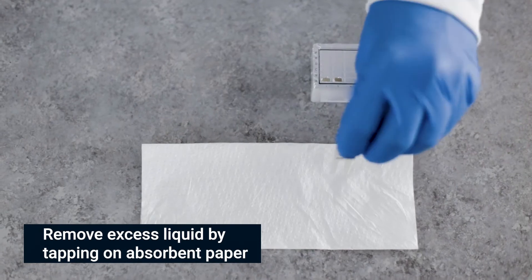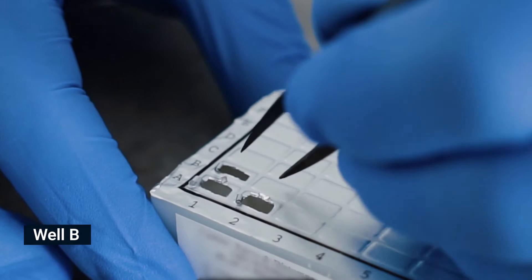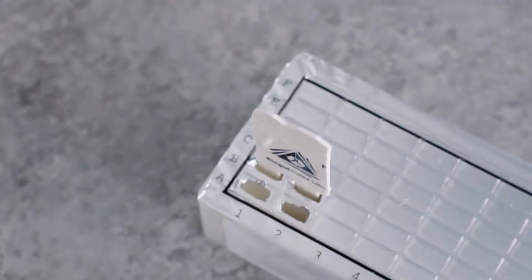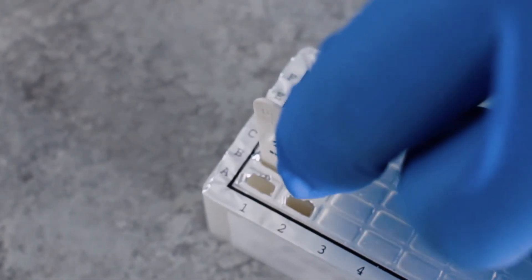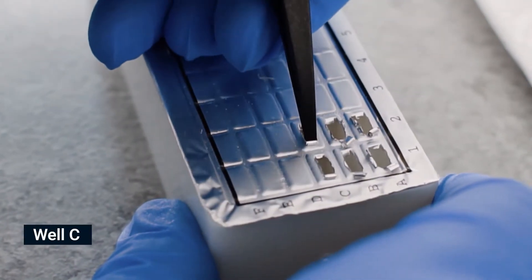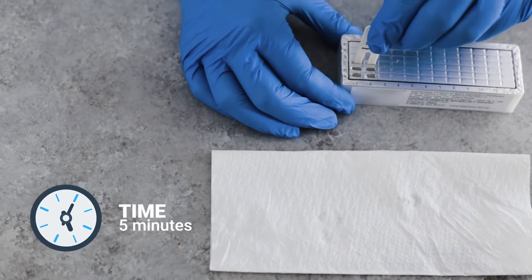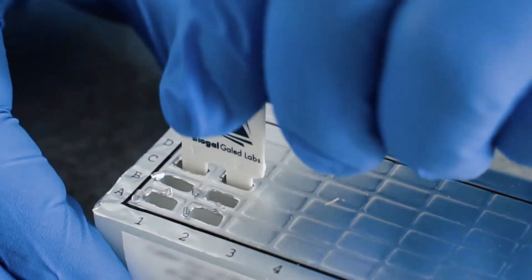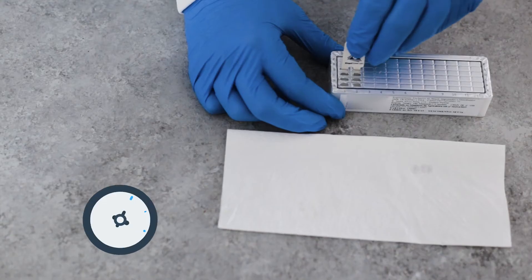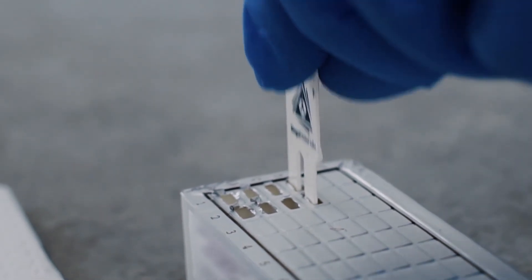Gently shake off excess liquid from comb teeth onto an absorbent paper before moving to the next row. Pierce the foil of the next wells in row B. Shake off excess liquid and insert comb for two minutes. Move the teeth at least twice during each step, then remove excess liquid. Pierce the foil of the next wells in row C. Shake off excess liquid and insert comb for five minutes. Move the teeth at least twice during each step, then remove excess liquid. Pierce the foil of the next wells in row D. Shake off excess liquid and insert comb for two minutes. Move the teeth at least twice during each step.